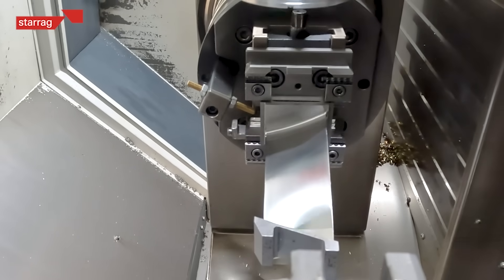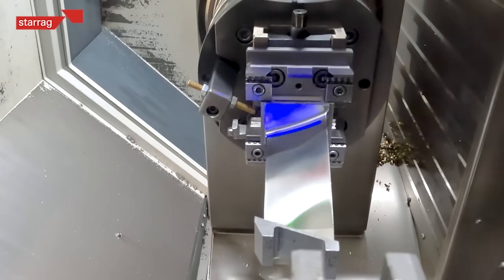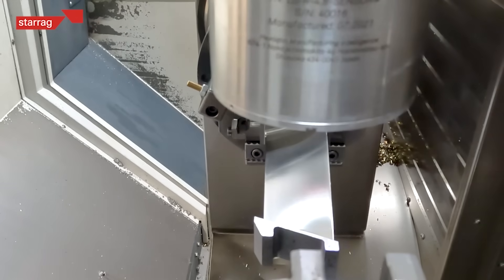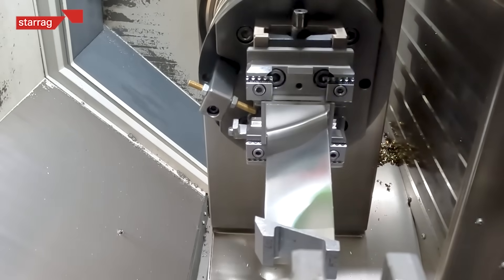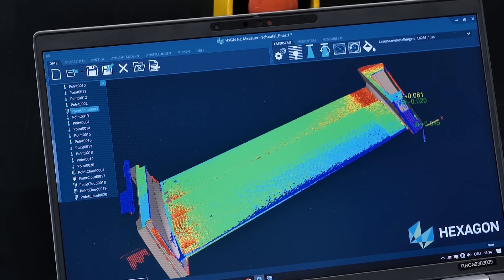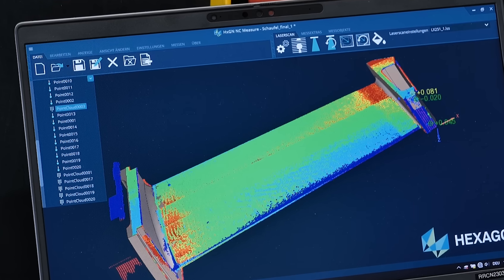We can also scan the raw material when it comes into the machine and then use the best fit technology to position it in the machine. So it's all about doing this job much quicker than previously. And it creates a point cloud which has got around about 36,000 points on a blade like this.